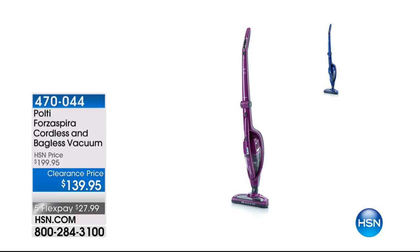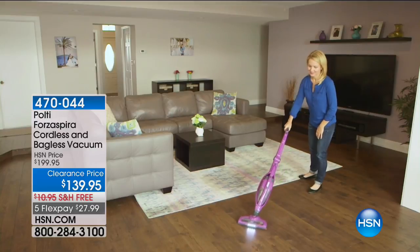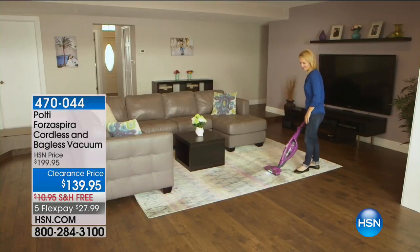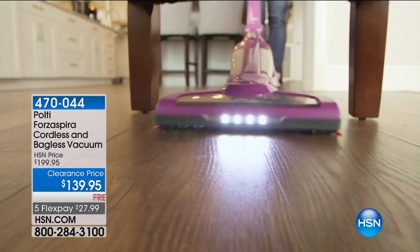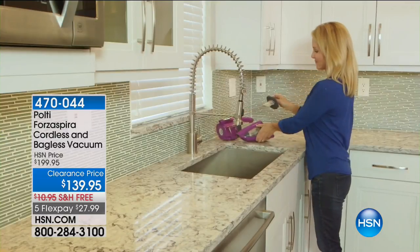I want to remind you with my mate Luke Caputo who's going to be joining me from the Pulte. Have a look at this — it's on clearance, everybody. If you've had this on your wish list, today's the day to buy. 4-7-0-0-4-4 from Pulte. It is a cordless and bagless vacuum for $139.95. Cut the cord, move around — no longer doing what I like to call the outlet cha-cha. The one and only name in Europe is Pulte. A FlexPay of $27.99. It's clearance time — if you package your clearance items together up to $50 in value, it's going to be delivered to you for free.